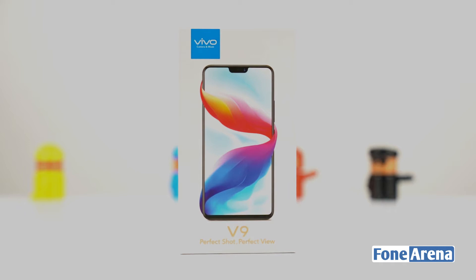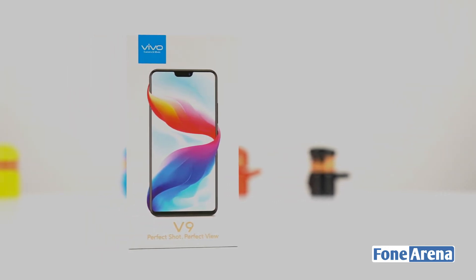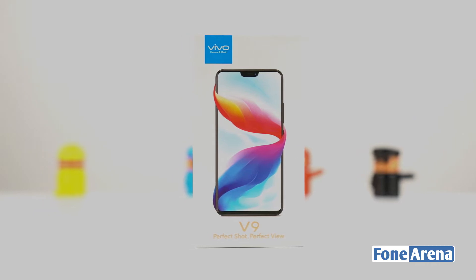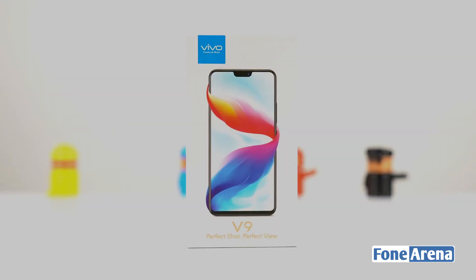Vivo V9 is a notch phone launched in India at 22,990 rupees. Vivo V9 has a few expectations for this phone, and the box contents will be shown in this video.